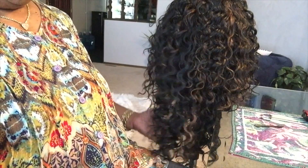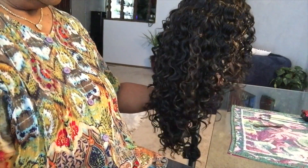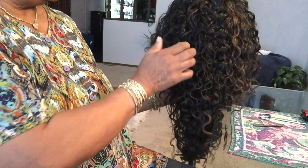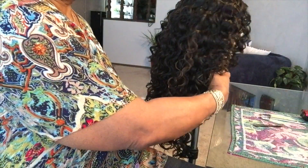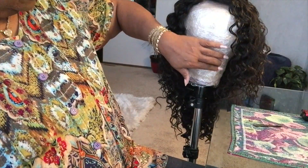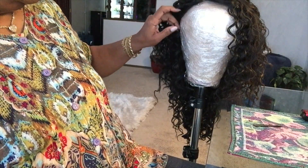Like I said, I haven't even worn it yet — let me get it on this head. This is how it looks, exactly like the picture. It's 20 inches long and I haven't even cut the lace yet. See the brown highlights — very subtle brown highlights here and there. Cute, bouncing and behaving hair.